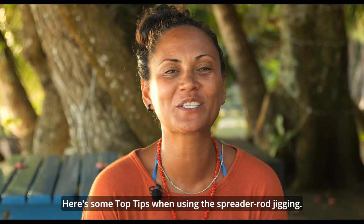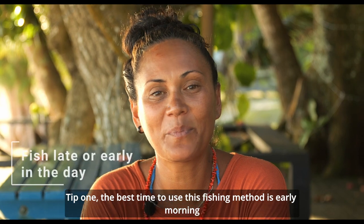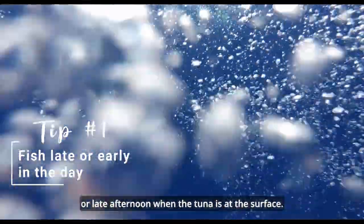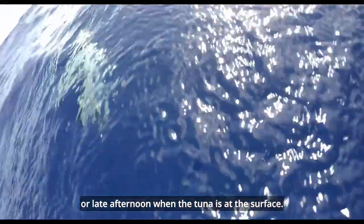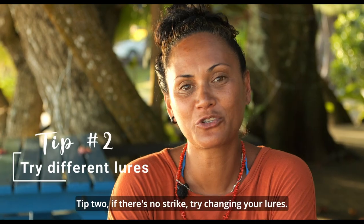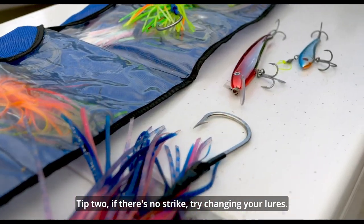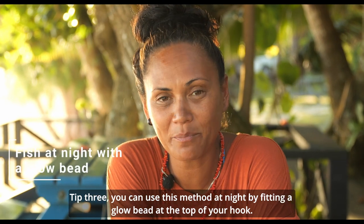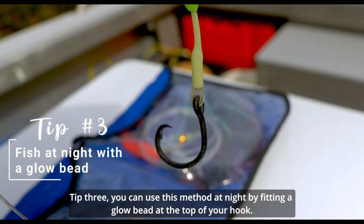Here are some top tips when using the spreader rod jigging. Tip one: best time to use this fishing method is early morning or late afternoon when the tuna is at the surface. Tip two: if there is no strike, try changing your lures. Tip three: you can use this method at night by fitting a glow bead at the top of your hook.